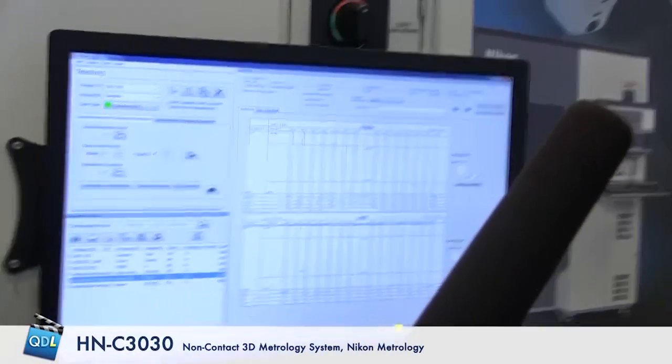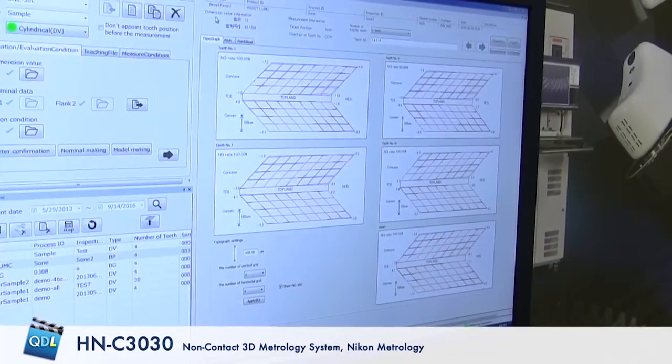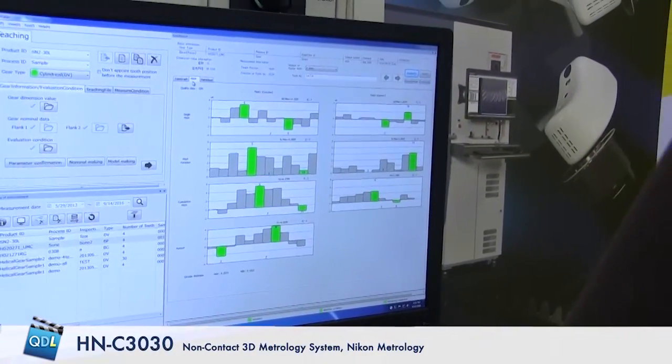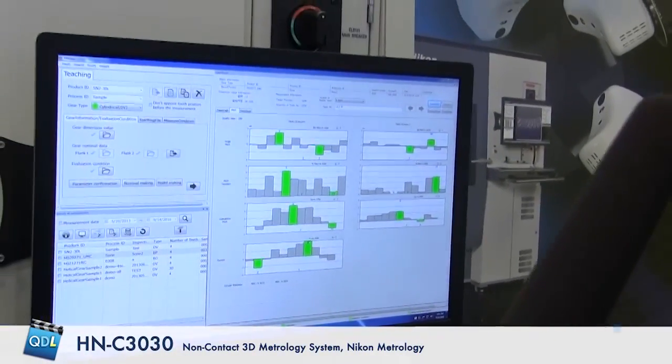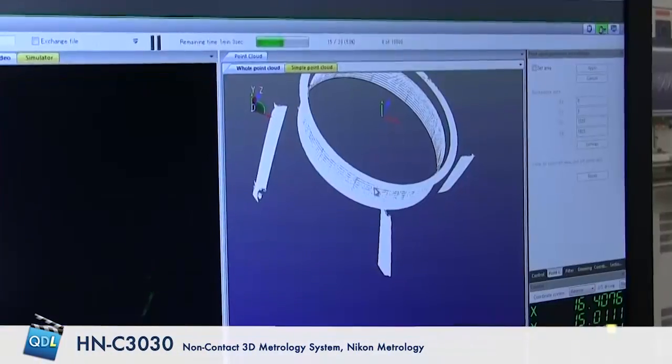I can also bring up a sample of a bevel pinion gear report. We can also do the pitch between all the teeth — this is a report for all the pitch between the teeth. Now we can go back and see the point cloud that is generated as the laser scans.